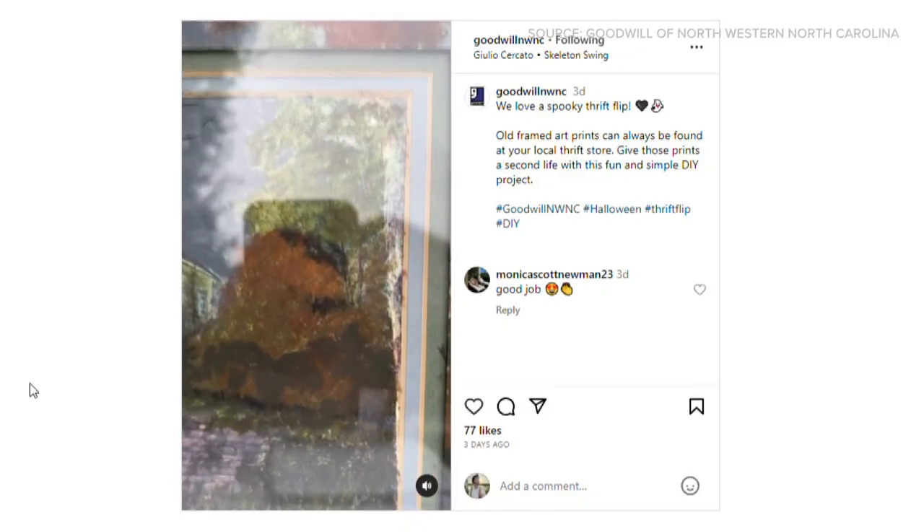The thrift store ghost painting became a viral sensation on TikTok over the summer, and we thought it was just a perfect idea for Halloween. So we wanted to try our hand at it. Basically, you just find a print or a painting at a thrift store and then add ghosts or all kinds of fun, creepy things to make it just a little more fun.